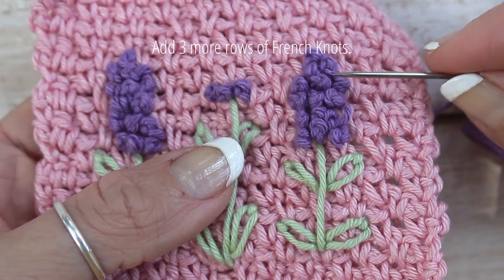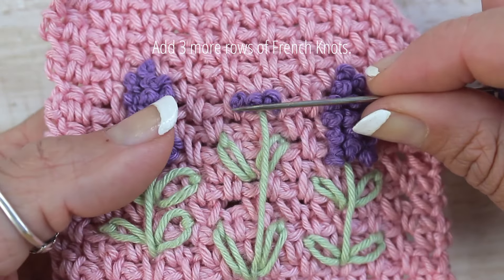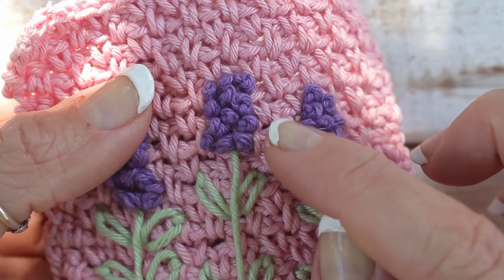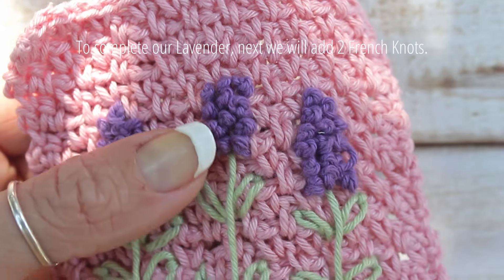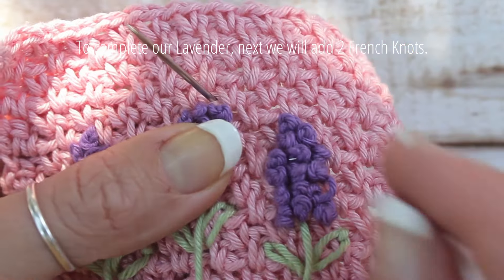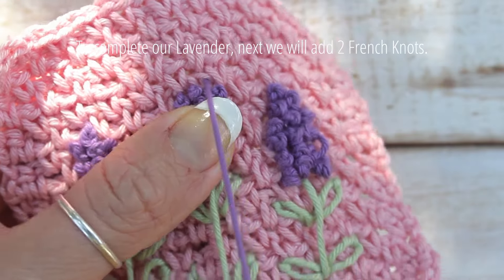Add a few more rows of three French knots. For mine I am adding four rows in total. To complete our lavender, next we will add a row of two French knots in between the three of the previous row.